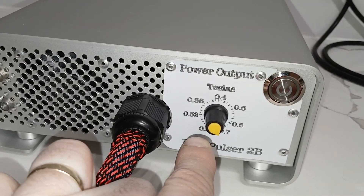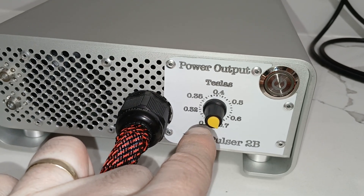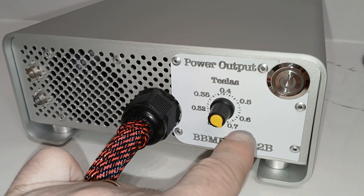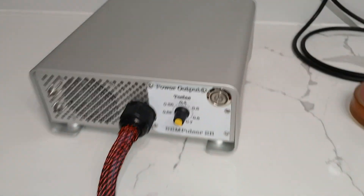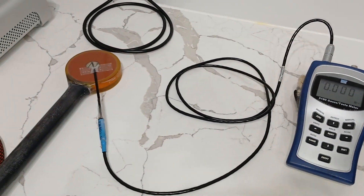On the lowest setting, which is 0.3 Tesla, it pulsates 17 times a second — 17 Hertz. And on 0.7 Tesla it pulsates 3.75 Hertz, almost four times a second. I'm going to show you the power output in a minute, and then I'll show you how it feels on my arm.